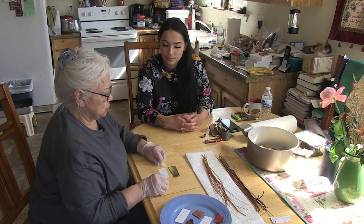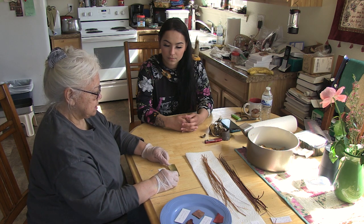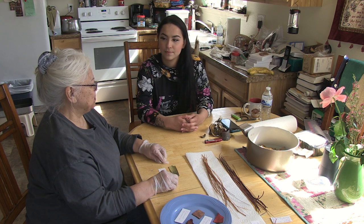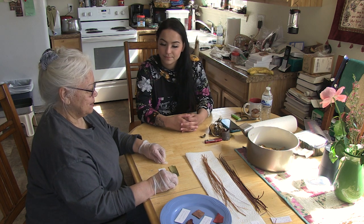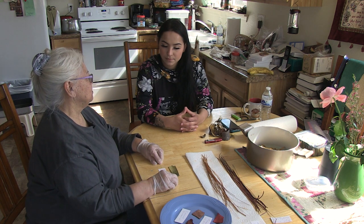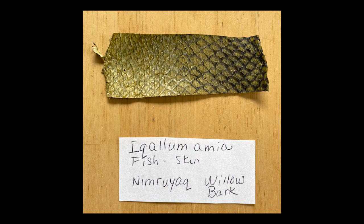After it cooled, we tried dyeing the fish skin but we needed a booster, so we added a tablespoon of baking soda and that worked. It turned it this really cool color right here, which I absolutely love.